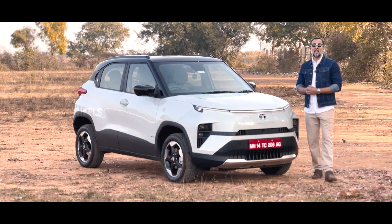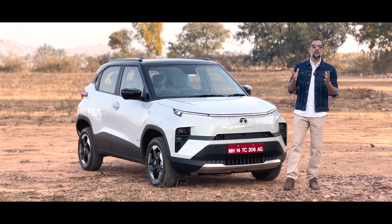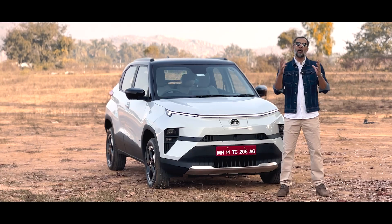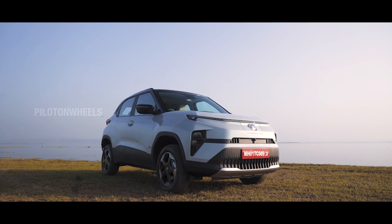Hello. This is the Tata Veda Punch EV. This is the Tata Punch EV. The Tata Punch is the one we have in India — that's the IC engine version. Today we can talk about the Tata Punch EV.